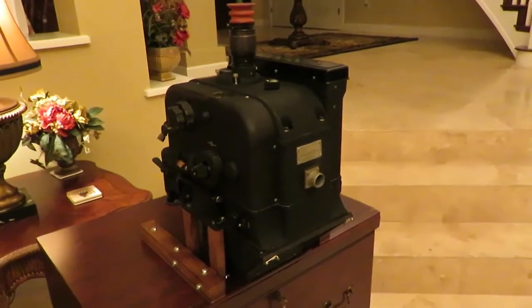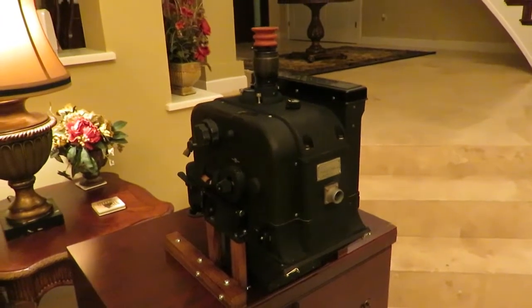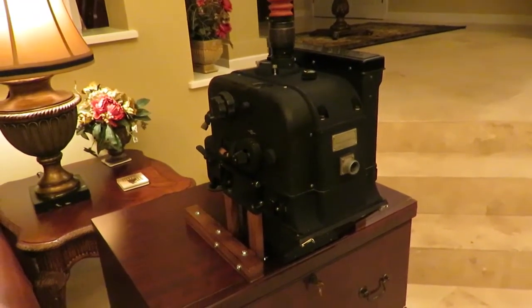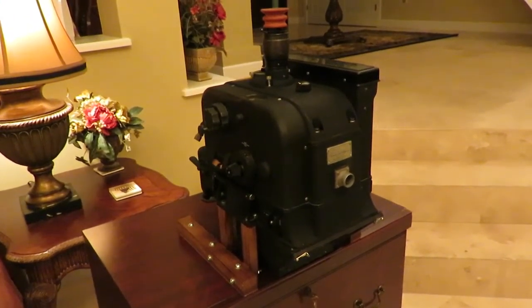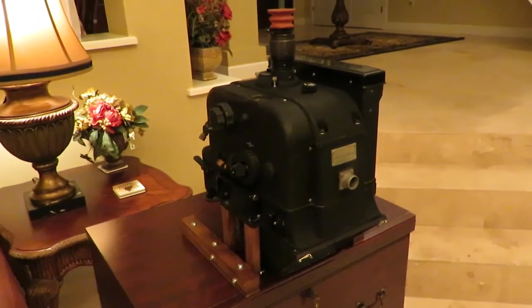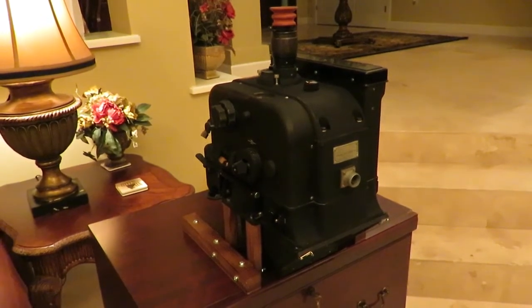This is an introduction and tutorial on the use of the Sperry S-1 bombsight. In World War II, there were three bombsights utilized by the United States: the Norton, the Estoppi, and the Sperry. There were approximately 90,000 Norton bombsights, 9,000 Estoppi bombsights, but only 5,000 Sperry S-1 bombsights manufactured, and production ceased in 1943.